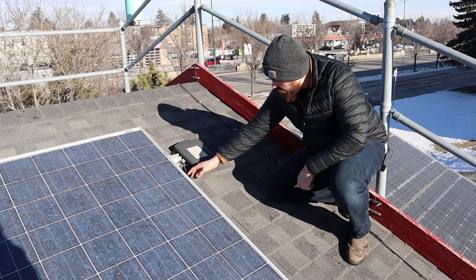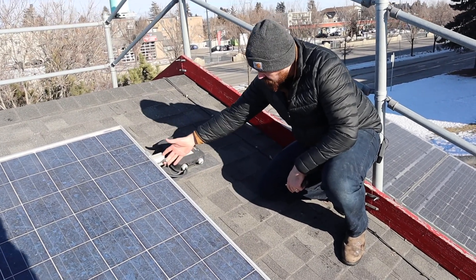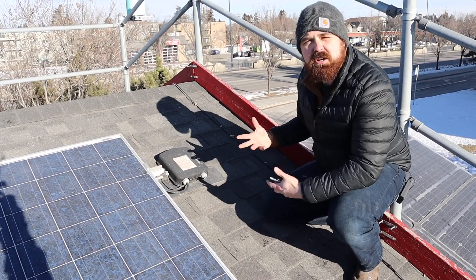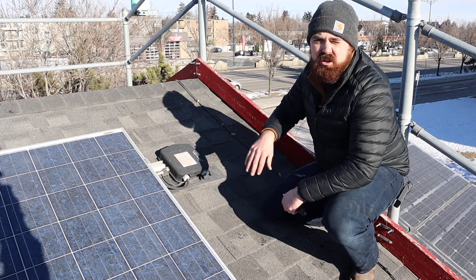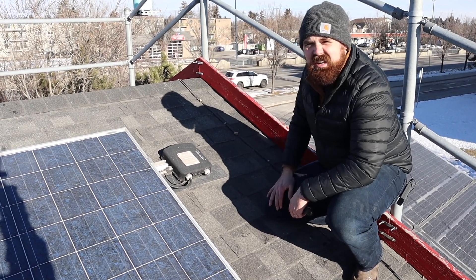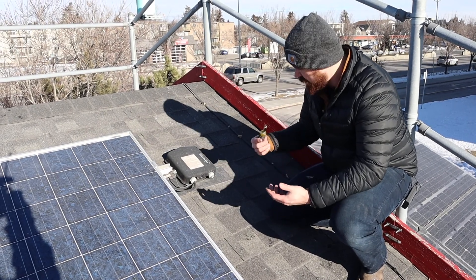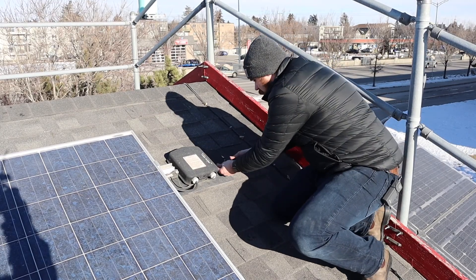Here we are at the end of the rack with our AC trunk cable. We can see our bonding conductor as well. These are going into our junction box on the roof. This junction box is just acting as our transition from roof to the inside. This particular brand is a Solar Deck, which is a good one. Keeping in mind that this is just AC when we open this up.